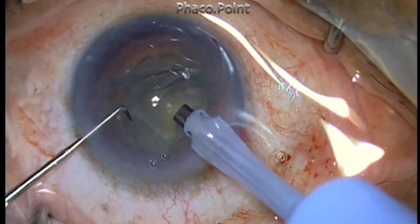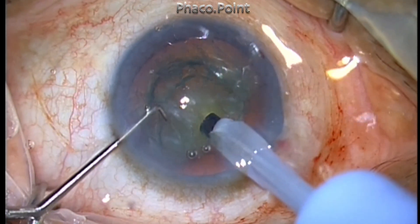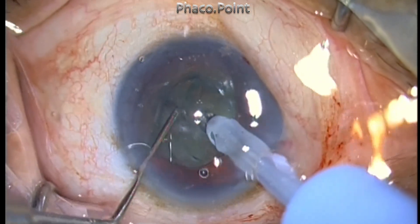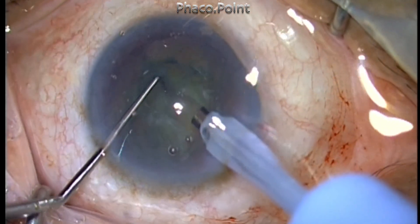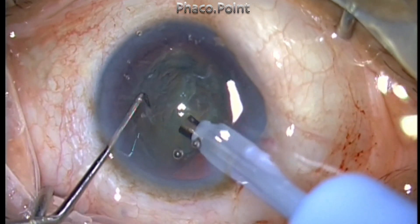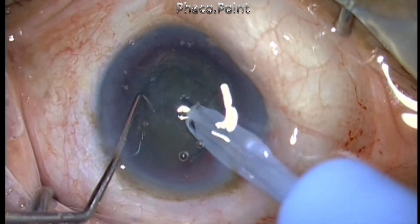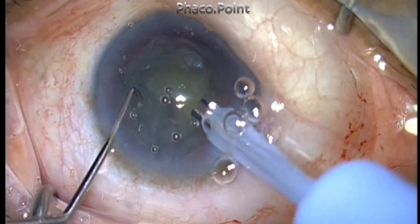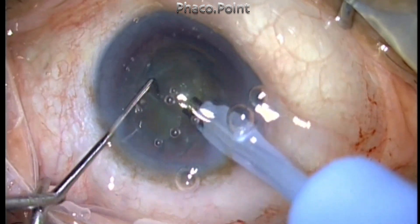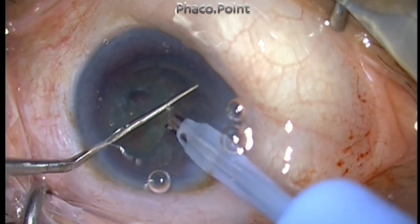In spite of this, I decided to go ahead with the soft chop technique, where I use low power and high vacuum to hold the nucleus and then try to crack and chop it. The first thing I do is try to impale the nucleus using very low power but reasonably high vacuum, and I'm able to get my first chop. But then when I do the subsequent handling of the nucleus, I found that there was a lot of cheese wiring happening in spite of the extremely low power of just 20%. Because of the cheese wiring, the vacuum didn't kick in and I was not able to pull the nucleus firmly into the FACO probe.